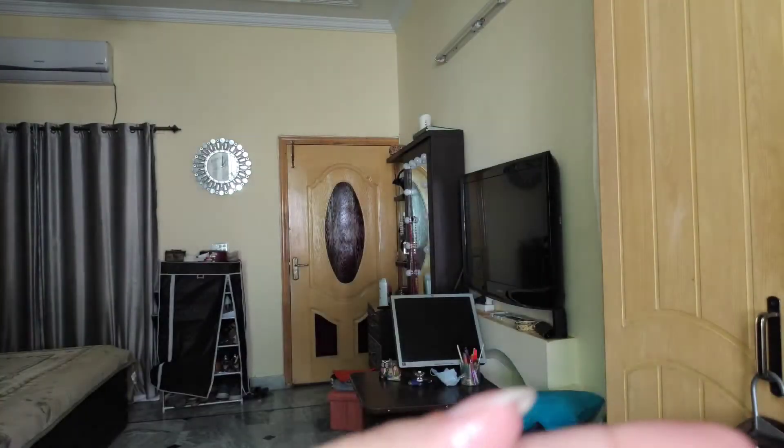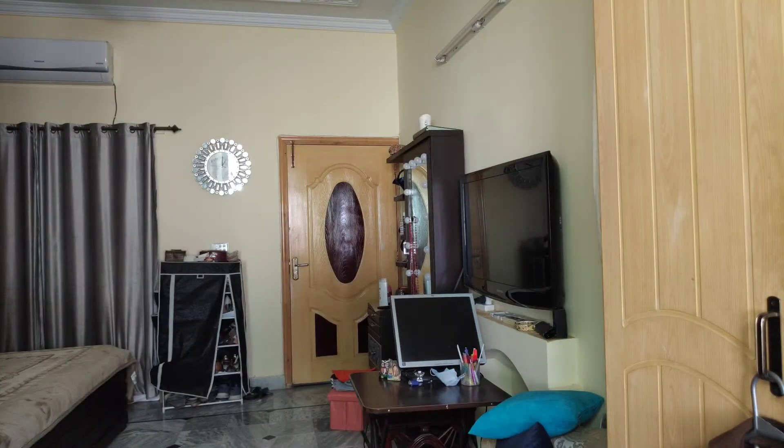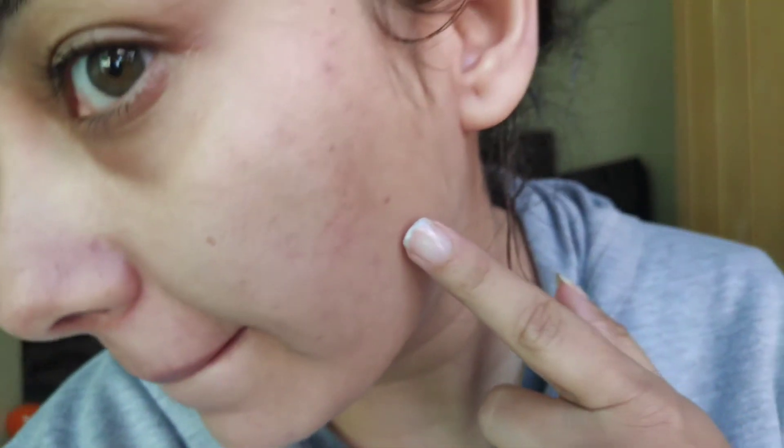This mask has a very light consistency with a milky texture to it. Here's the result — after applying the mask you can see my skin does feel hydrated. I left it on for 20 minutes.